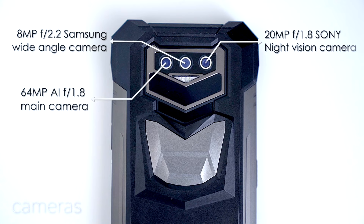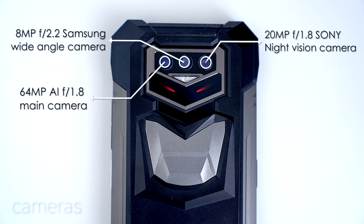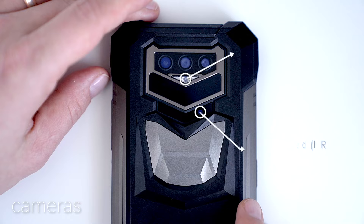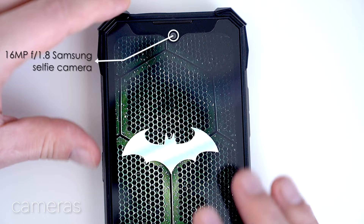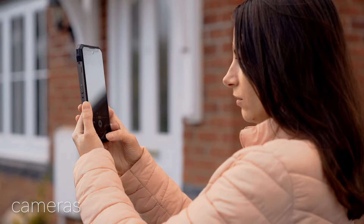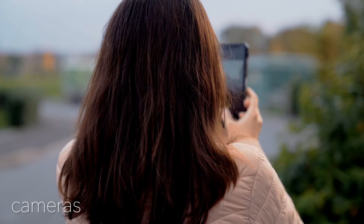The S89 Pro features a main 64-megapixel AI camera with f/2.2 aperture, a secondary 8-megapixel Samsung camera with the same f/2.2 aperture, and a third Sony 20-megapixel IMX350 with a night vision sensor using EXMOR RS technology, standard in recent rugged phones. Four infrared radiation emitters for night vision expand the visual range up to around 15 meters. There's also a standard LED flash, torch lights, and a single 16-megapixel Samsung selfie camera within the notch on the front — ideal for video calls even in 4K, and certainly more than enough for selfies.